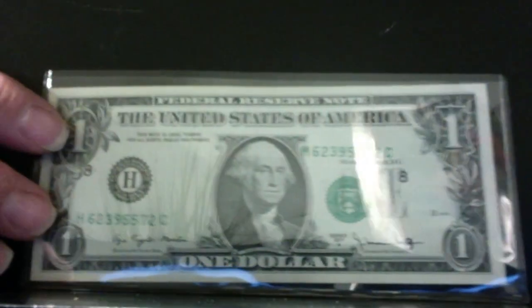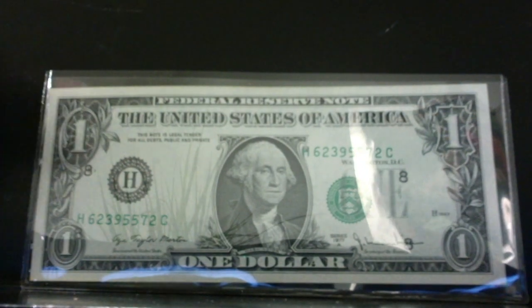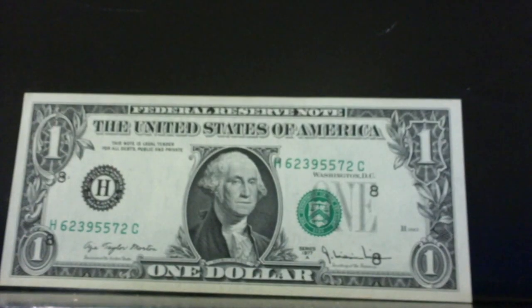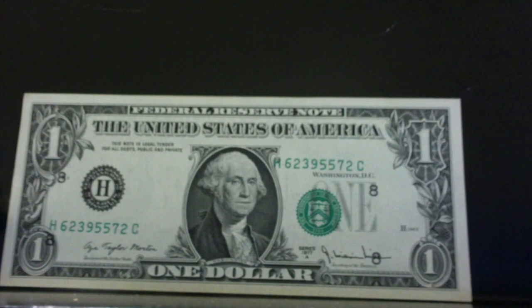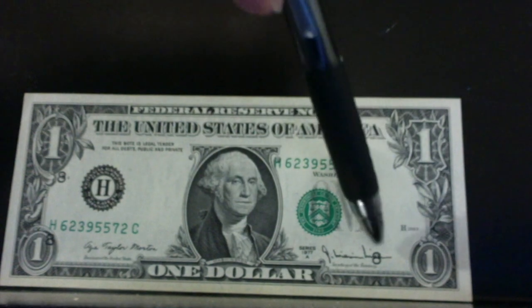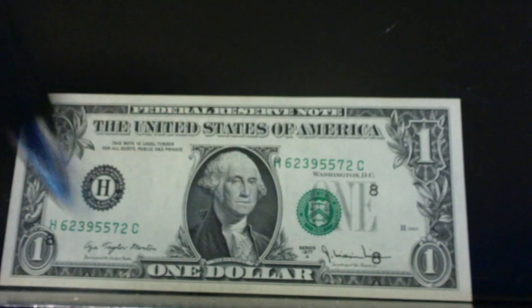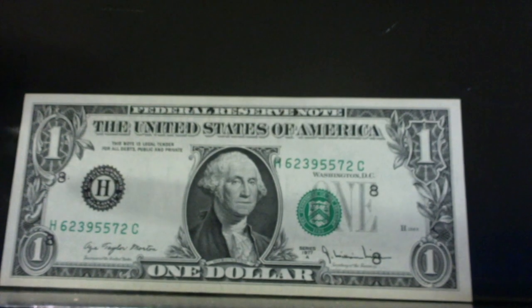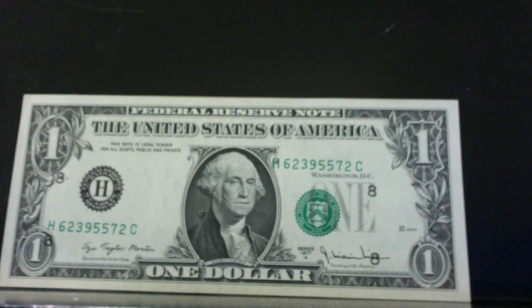Then we go to where the printing is actually misplaced. Let me take this out of the plastic slip and it will show up better. You can see where the 8 is down here in the 1, and over here the 8 is over in the Secretary of Treasury's signature. This is obviously too low.